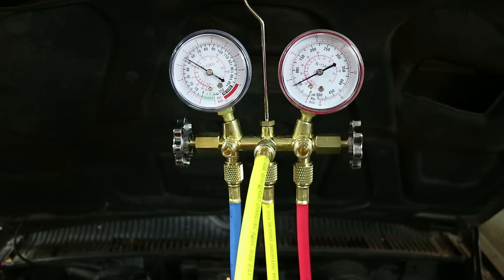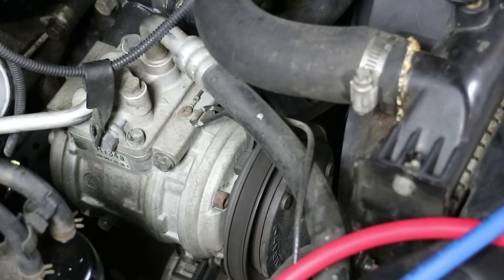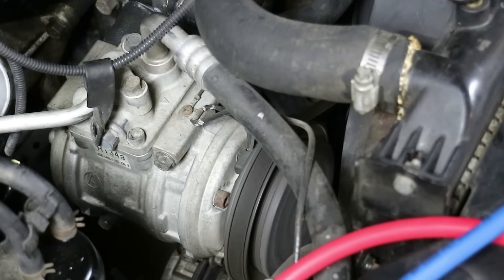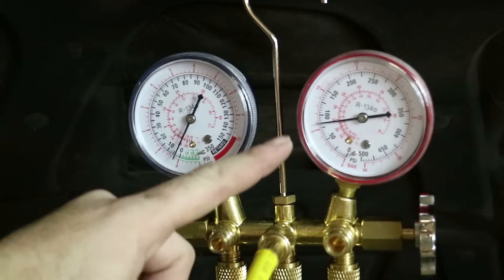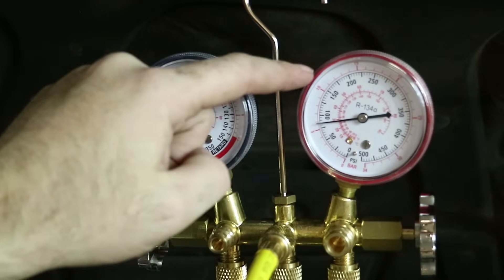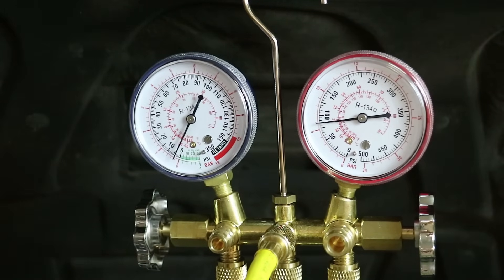Let's go ahead and start the car and turn the AC system on to see what the pressures read. I'm going to turn the fan on and turn the AC on — the compressor clicked on, and these are our gauge readings while the AC system is on and working. This is low — the high side should be between 150 and 200 depending on how hot it is, and the low side should definitely be over 30 PSI. So the system is definitely low on refrigerant, and that means there's a leak somewhere. Before I just fill this thing up with more refrigerant, I need to find that leak and repair it, otherwise whatever I put in is just going to leak out again.